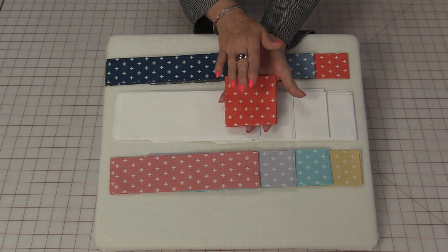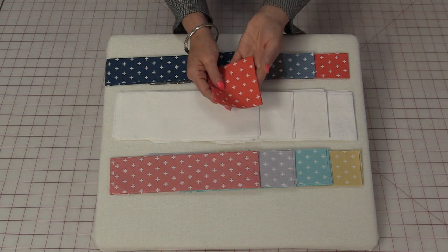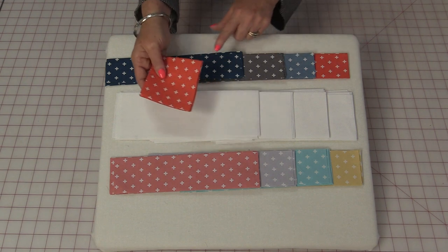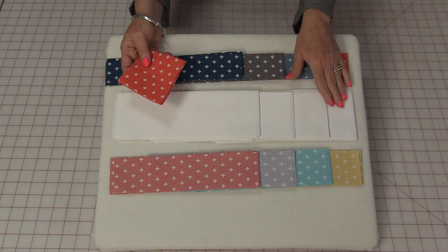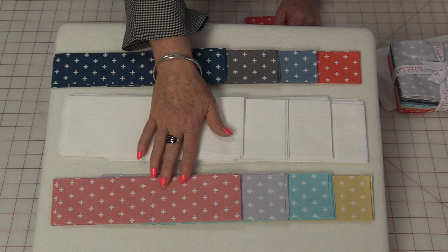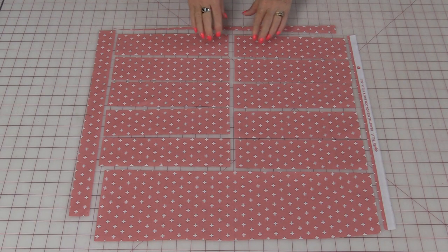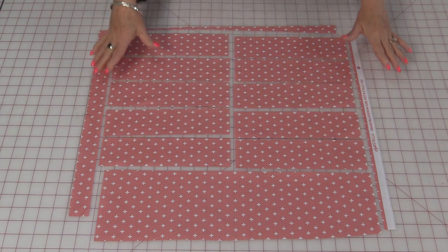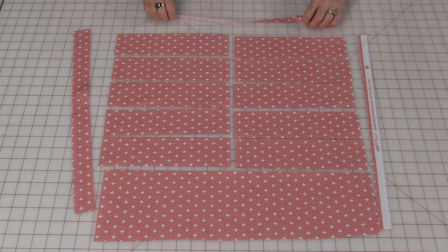Out of another fat quarter, you can cut nine three-and-a-half-inch squares. I was able to get those from one of the other fat quarters, so I only used eight fat quarters total and one yard of white. The fat quarters are really easy to cut. From each fat quarter, you're going to need to get nine long strips. Square off your fabric and these are going to be ten inches each.